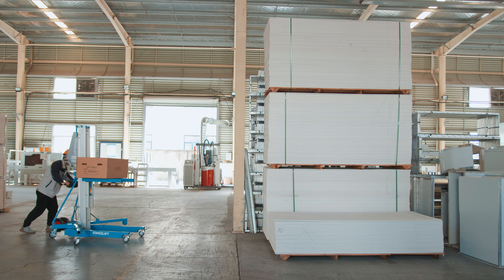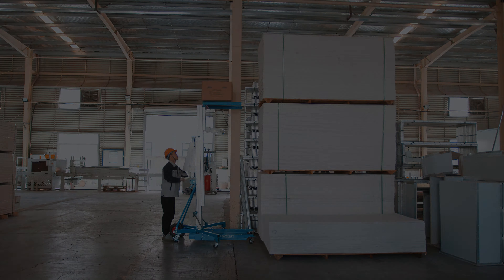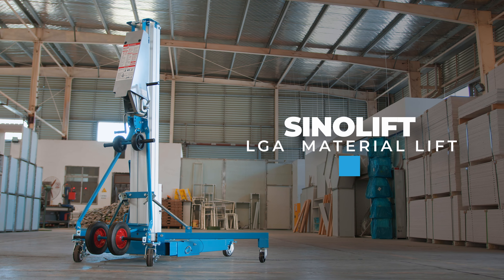If you've ever installed ducts or ventilation systems, or if you've been on a job that needed heavy objects elevated, you'll know just how difficult and dangerous these tasks could be without the right equipment.